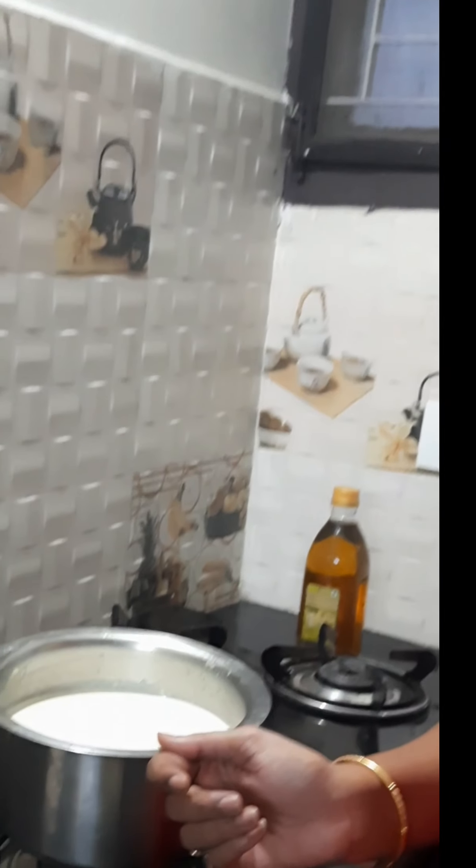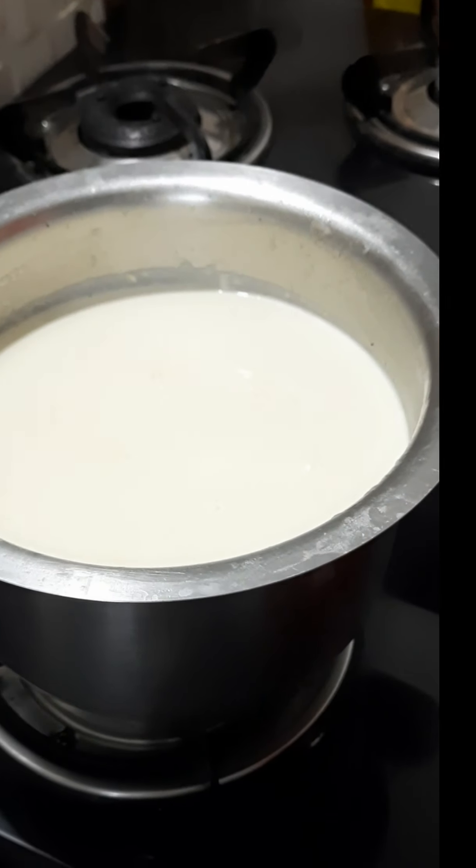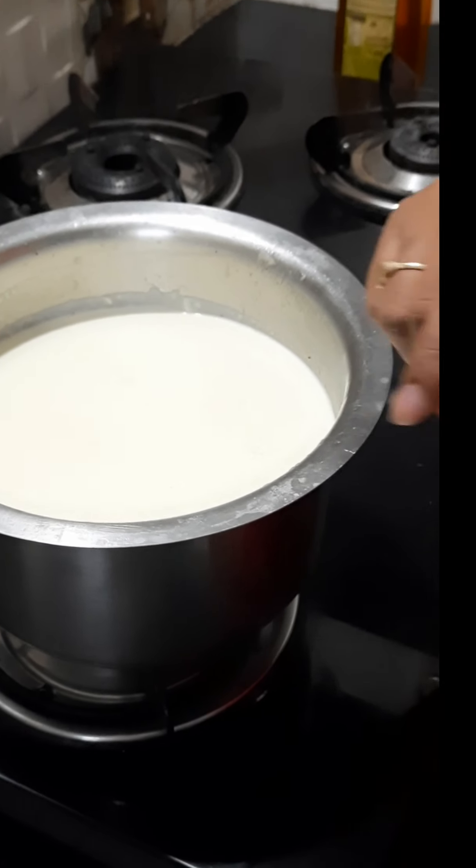Hi, hello Andy, welcome to my channel. This is Lakshmi Bollepalli. Today I am doing a sweet recipe. I am adding 1.5 liters of oil.